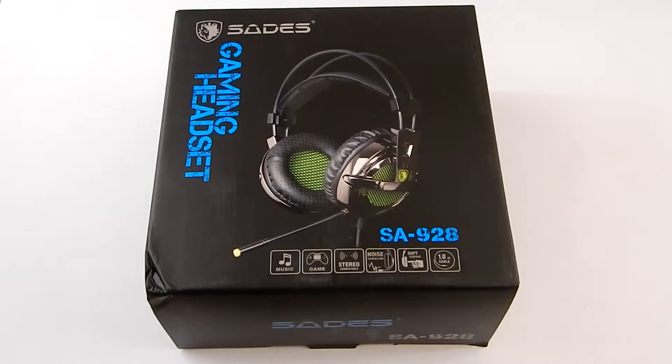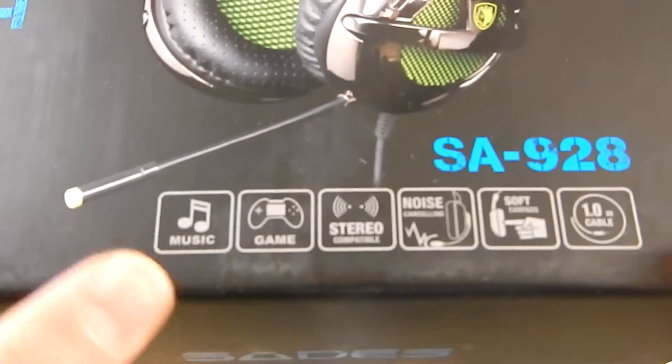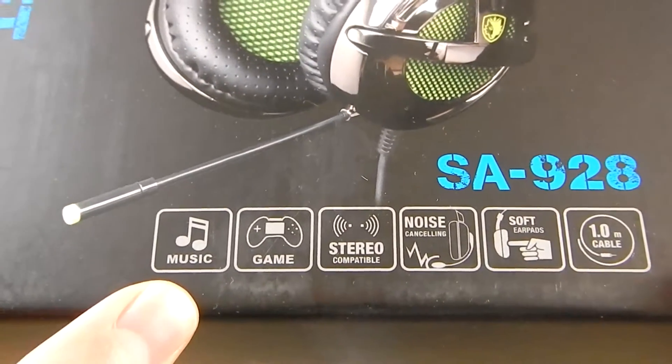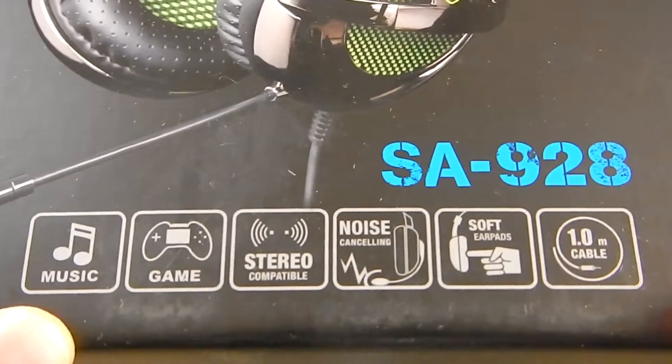So let's quickly have a look around the box. It says some features on the front — you can use it for music, games, stereo compatible, noise cancelling, soft earphones, one meter cable.